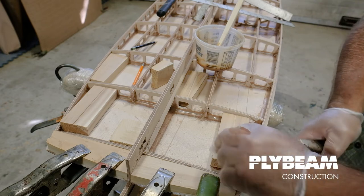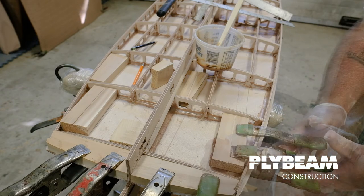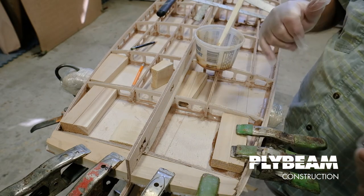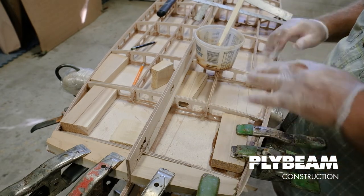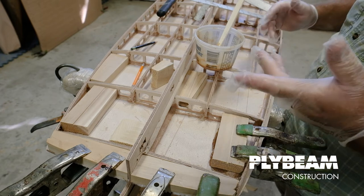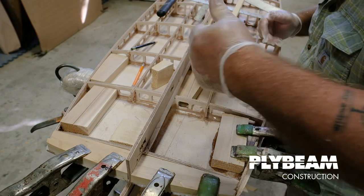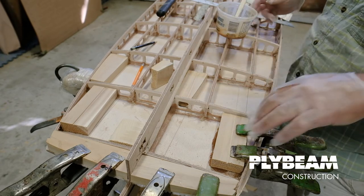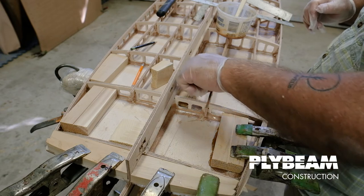Drop this block right into place and throw a couple clamps on there. As we clamp it, we get a little bit of squeeze out, and I think it's a smart idea — once everything's clamped in place, come back with your glove or a little stick and just do little fillets in those corners, just to make sure this is well sealed to the bottom of the board.